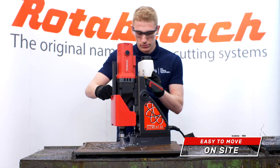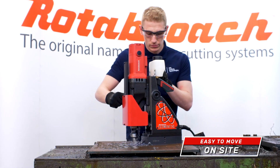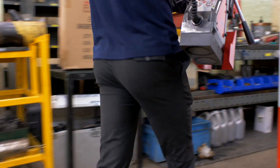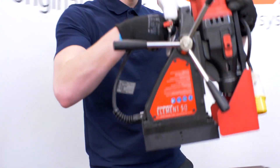Utilising modern manufacturing techniques, the machines have been developed to be compact and lightweight. They're also fitted with an easy carry handle and, together with the evenly balanced weight distribution, this makes moving the Element between jobs on site easy.